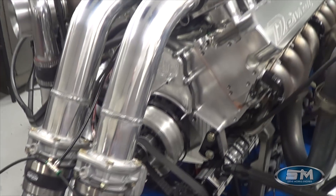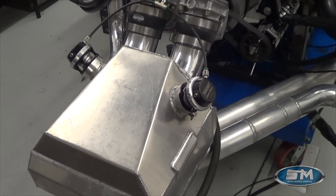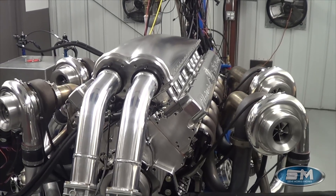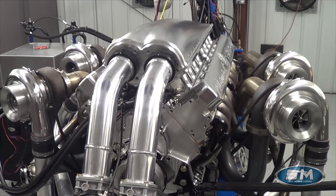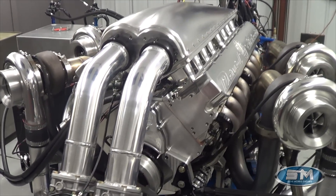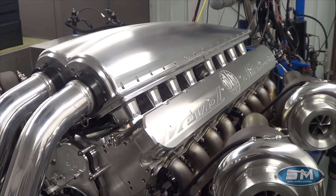The engine features dual drive-by-wire throttle bodies with a water-to-air intercooler. Now clearly, this engine will not be packaged exactly like this in the car — this is for testing purposes only, as is this intercooler setup.